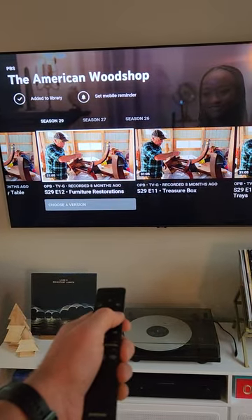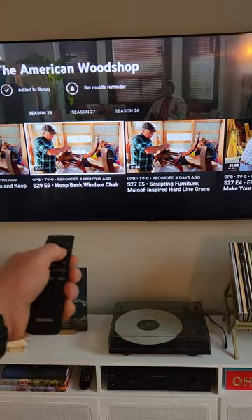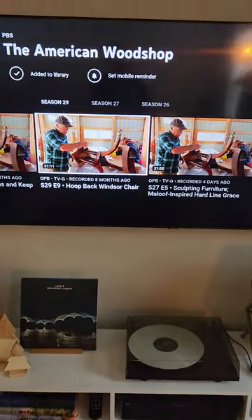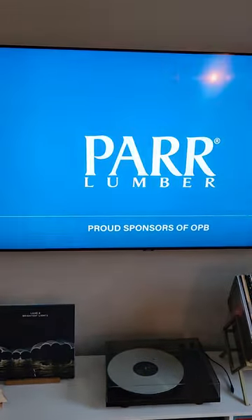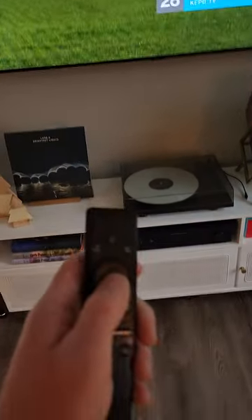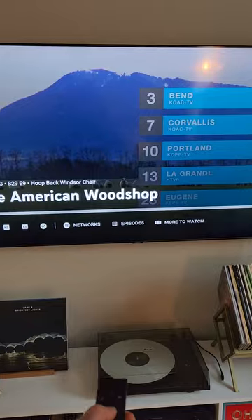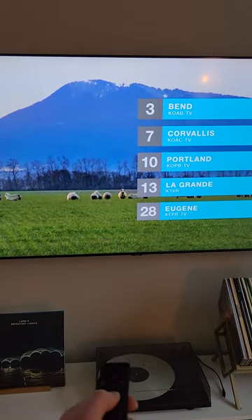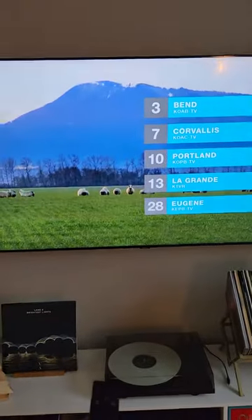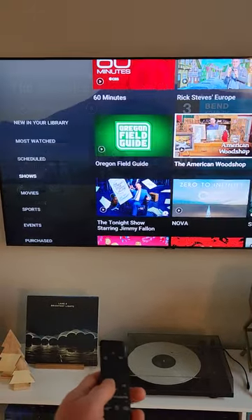You can scroll through the recorded episodes. If you want to watch Hoop Back Windsor Chair, just click the center button and it'll load. And then you're off. You can pause it by hitting the center button again, and then once more to replay. If you want to go back and watch a different show, keep hitting that back button — you're just going to go back the way you came, further and further.